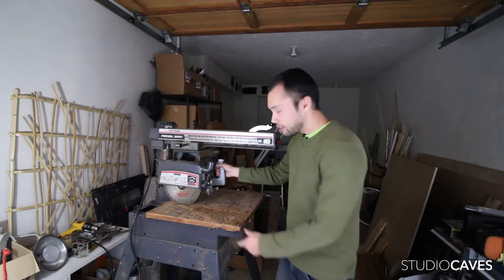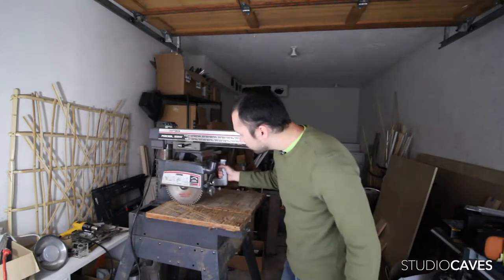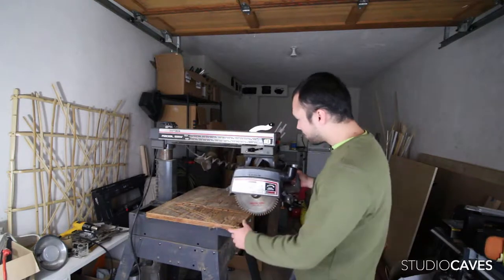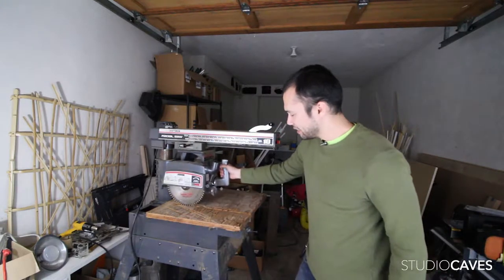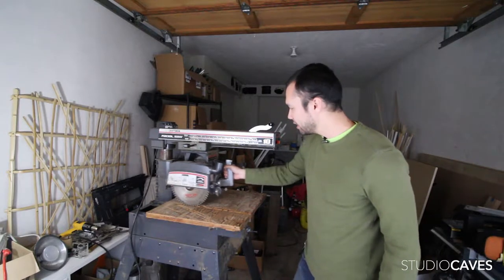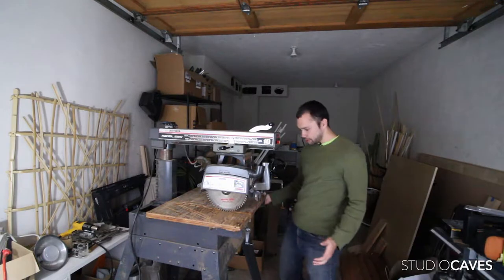It's on this giant rail right here, so you could put a very wide board and make a nice clean cut. It also goes up and down with this knob right here, which I'm sure there's a locking mechanism somewhere.